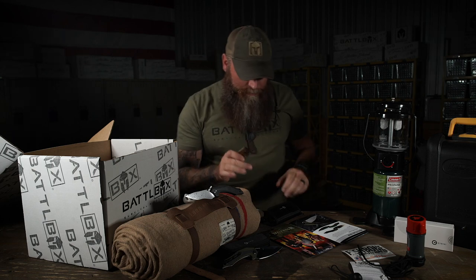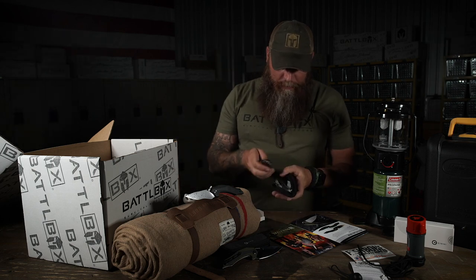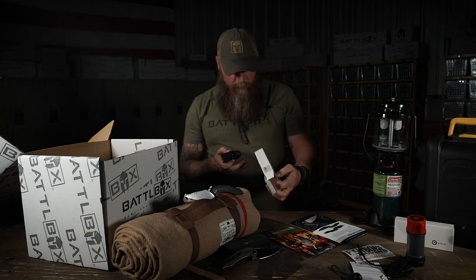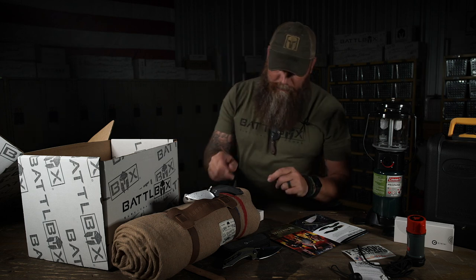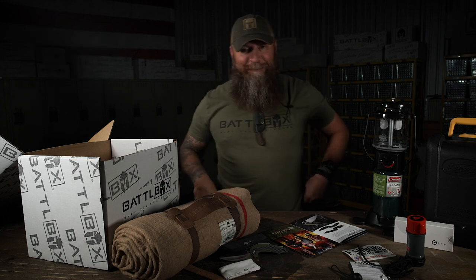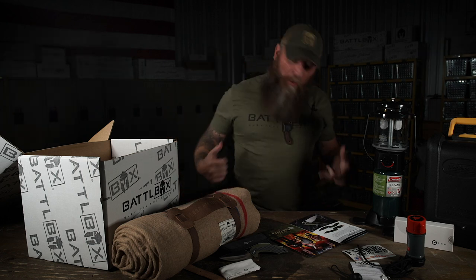That's your Pro Plus and your potential even better Pro Plus if you get one of the three other special ones going out. Yee freaking haw. I love that knife. That's a good knife, that's a nice knife. Freaking awesome. Dang it, I love my job.